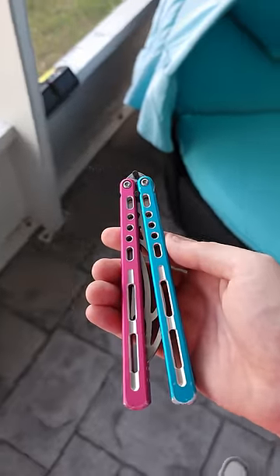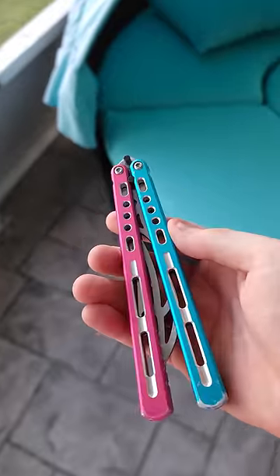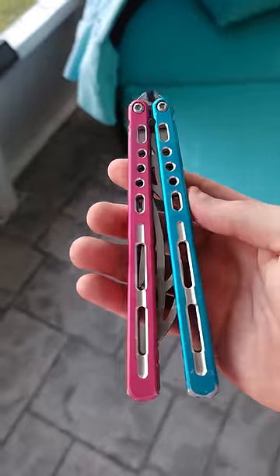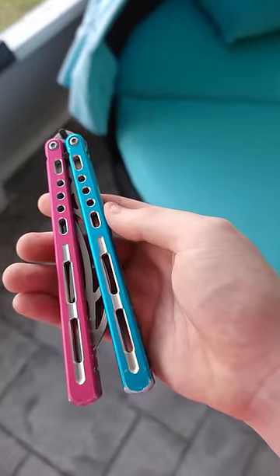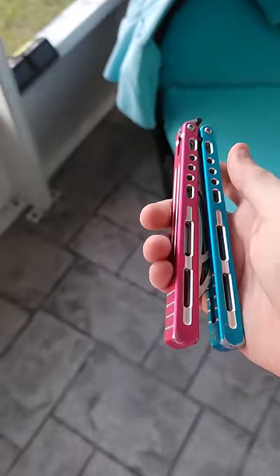Hey there guys, this is a sound test of my oil. I finalized my mixture and my blend and I have different additives and different chemical compounds now. The color has changed, it's far thicker — it's probably the thickest oil I've ever seen for a balisong that still is functional, and this is the sound. Hopefully you guys enjoy.